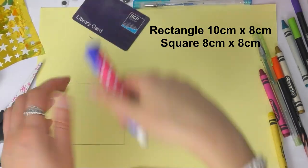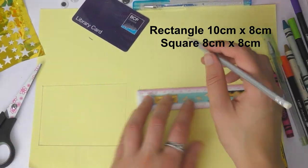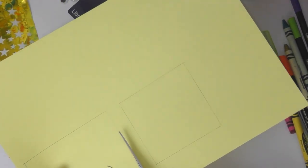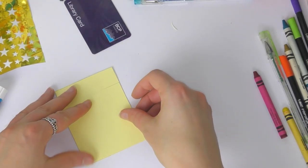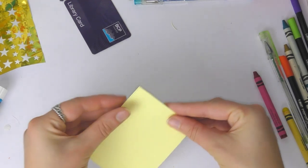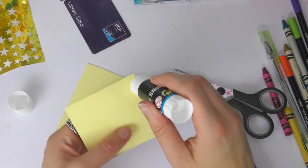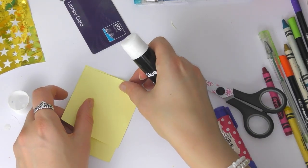So just take your pencil and ruler and draw those rectangles and a square like I'm doing here, and just press quite lightly — you don't want the lines to show when you have cut them out. When you have drawn those, just cut them out, then take the smaller square and put it on top of the rectangle. You can see it is that little bit smaller so you'll be able to get your card out. Then take your glue stick — a normal Pritt stick is absolutely fine — and glue on three sides: the bottom, the right side, and the left side. You don't want to glue the top side because you need to get your card into the pocket, so just press it down.